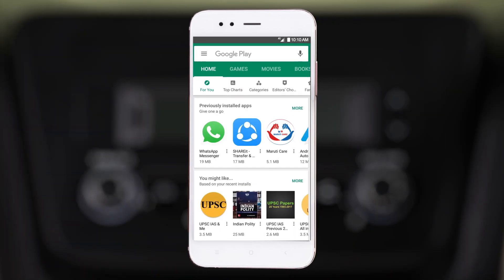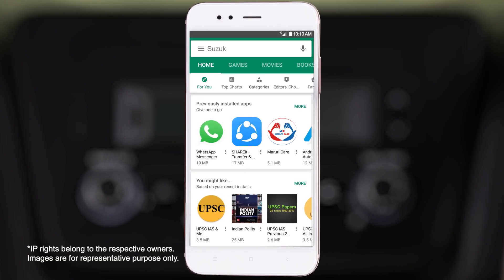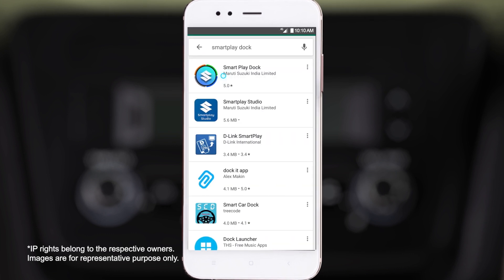First, open the Google Play Store or Apple App Store on your smartphone. Search for the Suzuki Smart Play Dock app and download it.